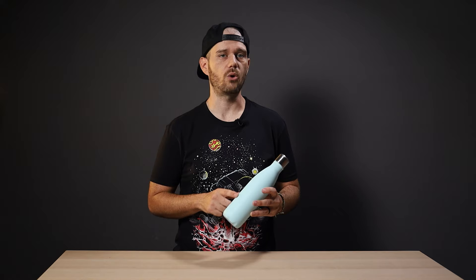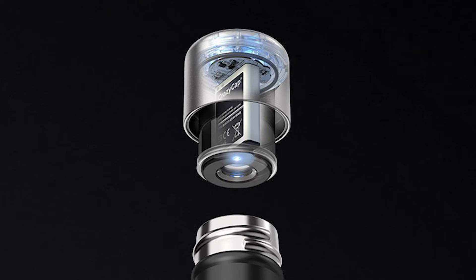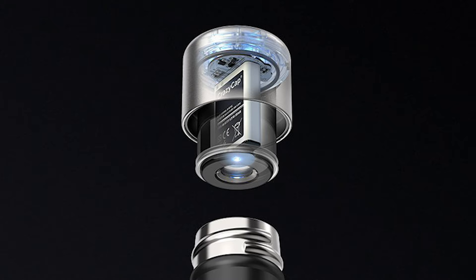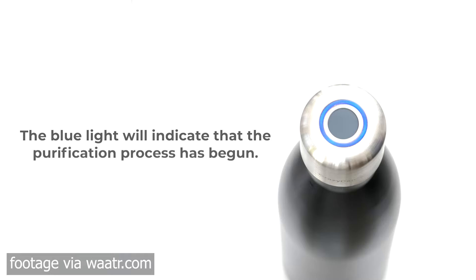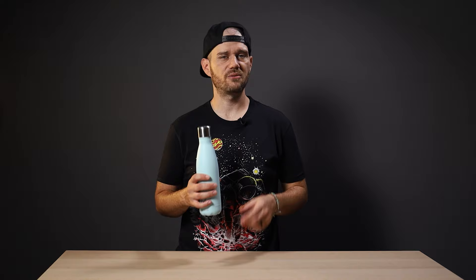The bottle is double-walled, so it's sweat-proof and keeps your water cold for up to 24 hours. It's leak-proof, made of metal rather than plastic, and frankly pretty easy to use. The cap is where all the technology lives, and it features an easy-to-read indicator light that glows different colors: breathing blue for active use, solid green for a full or nearly full charge, orange for 25 to 49% charge, and red to warn you to charge soon.